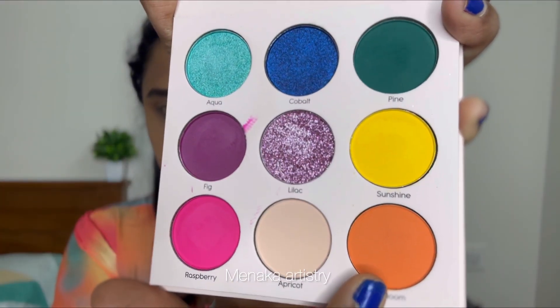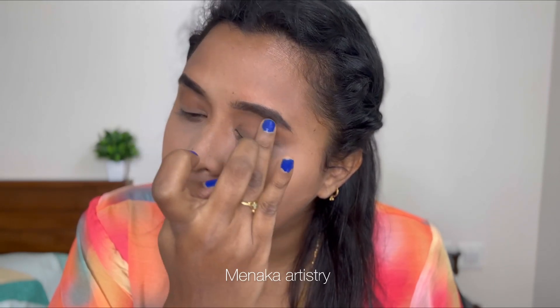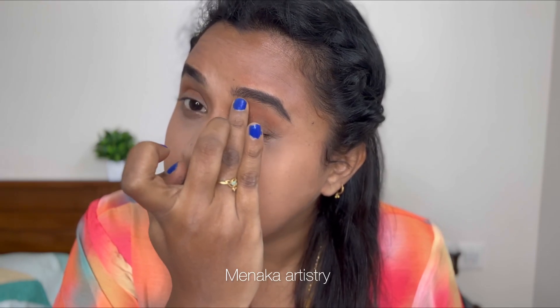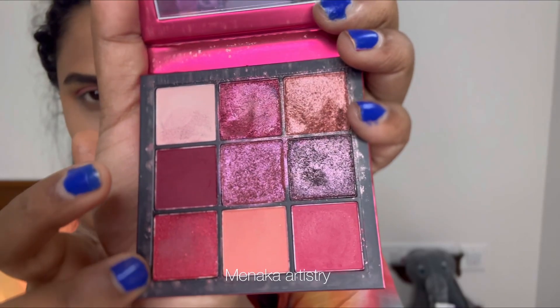Now I'm moving on to eye makeup. I'll use my crease area. Once you know where to apply it, you apply it in the background first. I'm using this pink shade on the eyelids and in the outer corner.